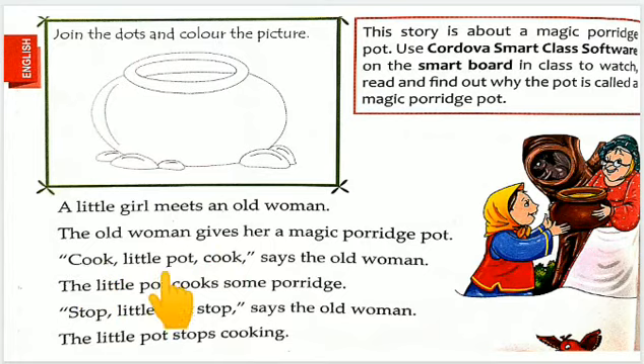Cook little pot, cook, say the old woman. Old woman nye kaha: khana bana, chhote bartan khana bana. Cook yani khana banana. Little pot yani ki chhota sa bartan.